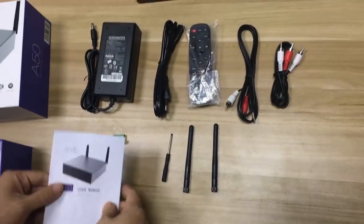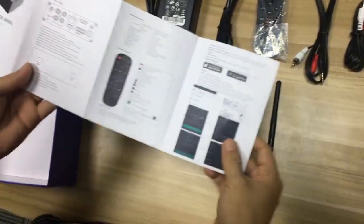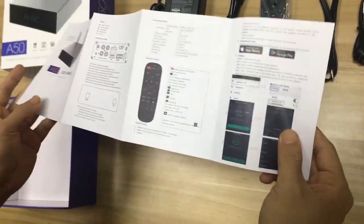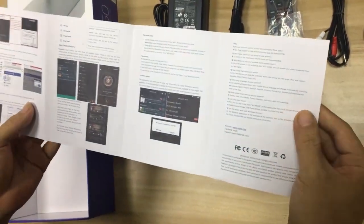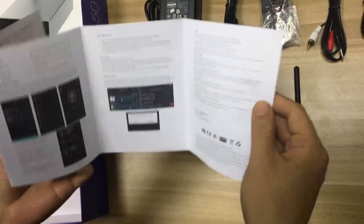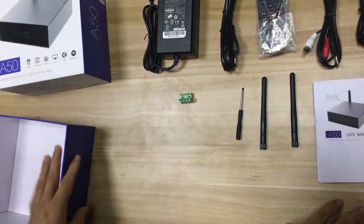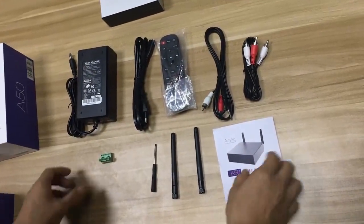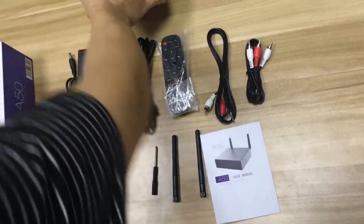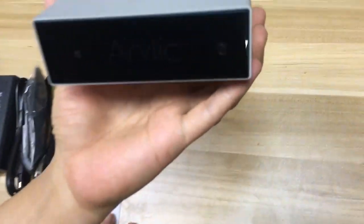And lastly, this is the user manual. It's color-printed and designed with a nice display. So this is everything included with the A50. Let's now check out the A50 amplifier itself.